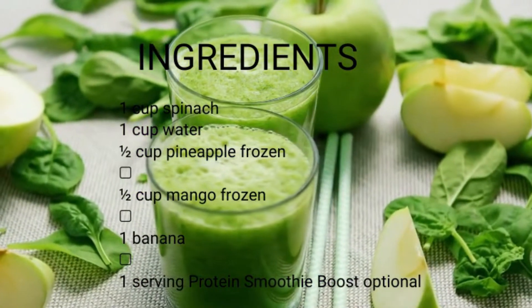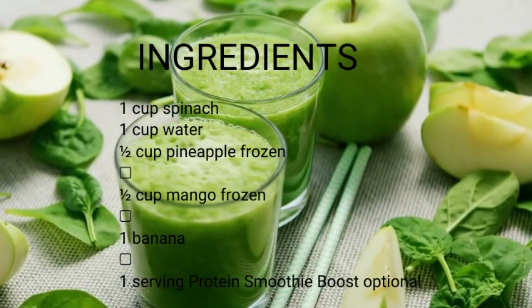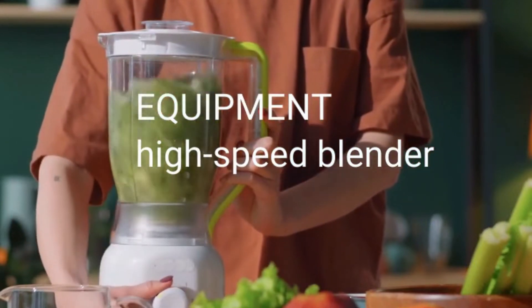Ingredients: 1 cup spinach, 1 cup water, 1/2 cup pineapple frozen, 1/2 cup mango frozen, 1 banana, and 1 serving protein smoothie boost, optional.